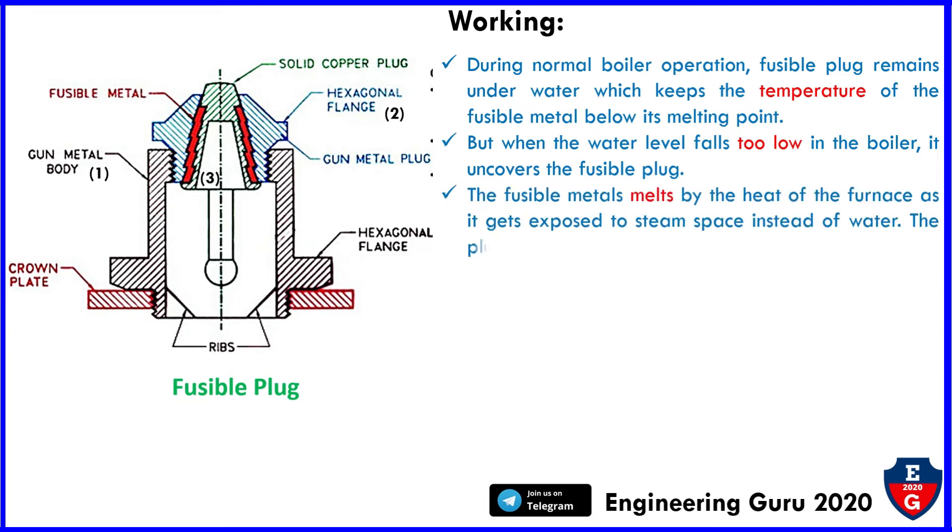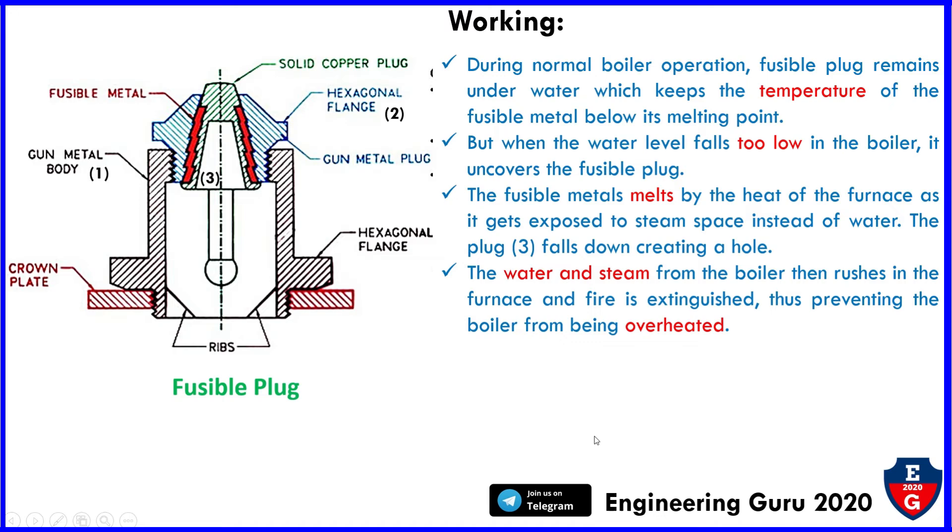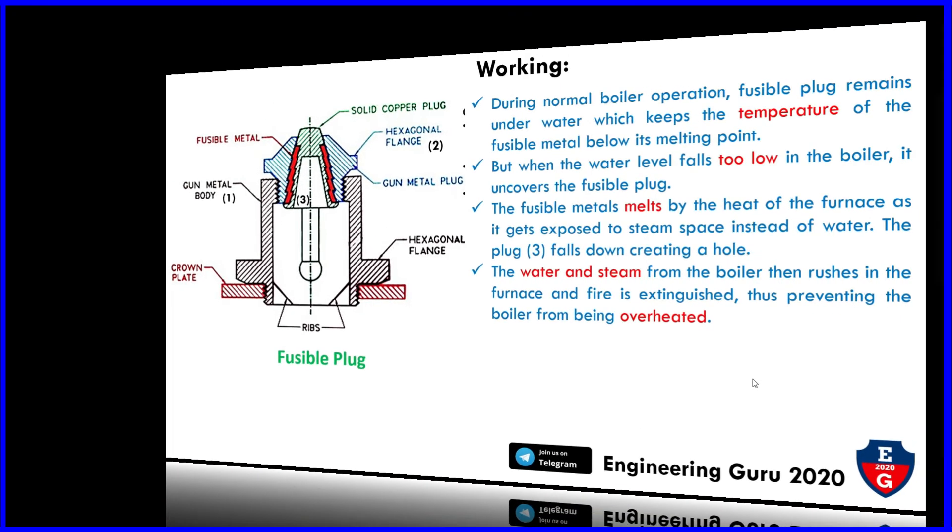The fusible metal melts due to the heat of the furnace, as it is now exposed to steam space instead of water. Plug three falls down, creating a hole. The water and steam from the boiler then rush into the furnace and the fire is extinguished, thus preventing the boiler from being overheated.